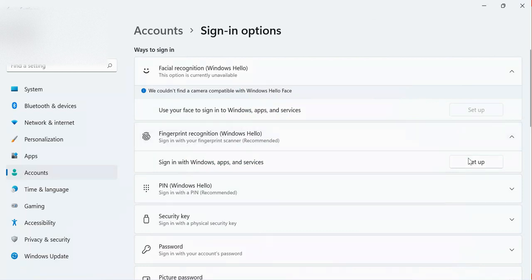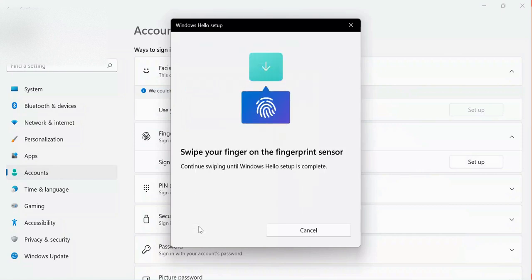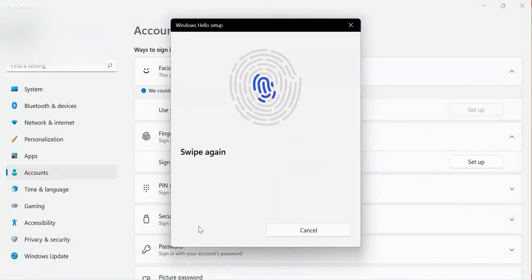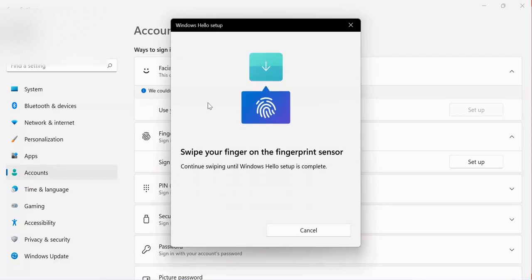You can see they are telling me to sweep my finger everywhere. Keep checking what is happening. It has now completed, which means I can proceed to the next step. They give me the option to add another finger. Once you set up a PIN you will be able to sign in with your fingerprint. I can add another finger by sweeping it on the sensor.